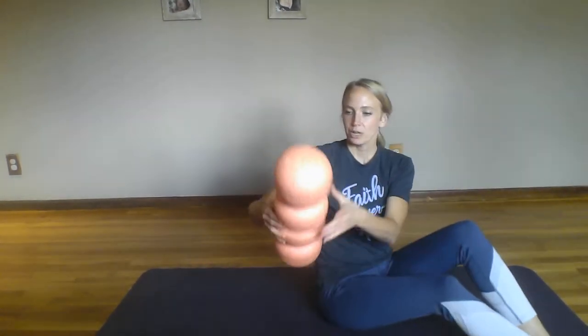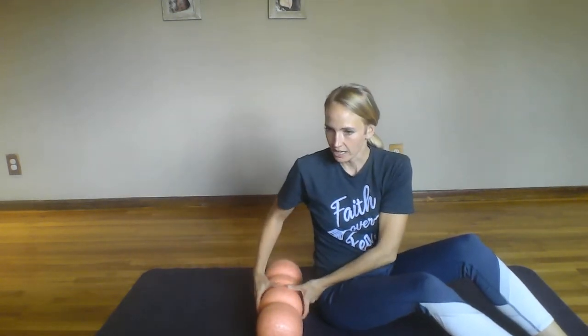Or foam roller, whatever you choose to have. We're going to start on the floor. You're going to bring your foam roller or rogla, set it down, and you're going to be on your side. We're going to target a little bit of our glutes and then work our way up.